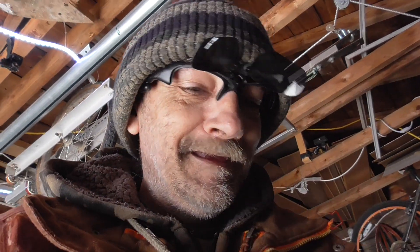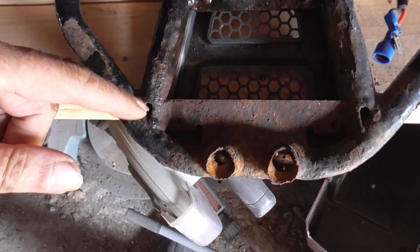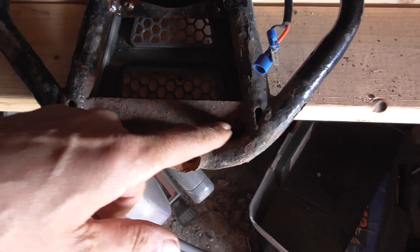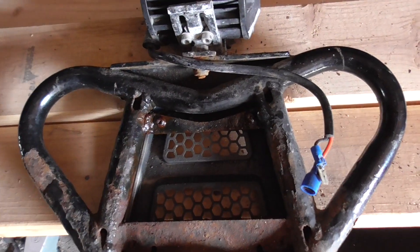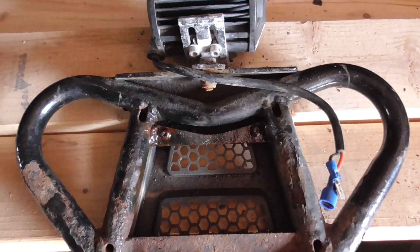Hey folks, just a quick question here. First of all, I've started taking the screws out. I didn't record this because I was expecting a lot of cursing. The two rusty ones came out no problem, and the two that are not so rusty don't want to come out, so I put some more Liquid Wrench on them and let them sit overnight.